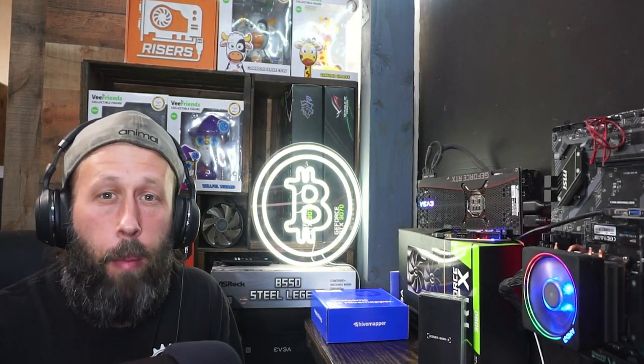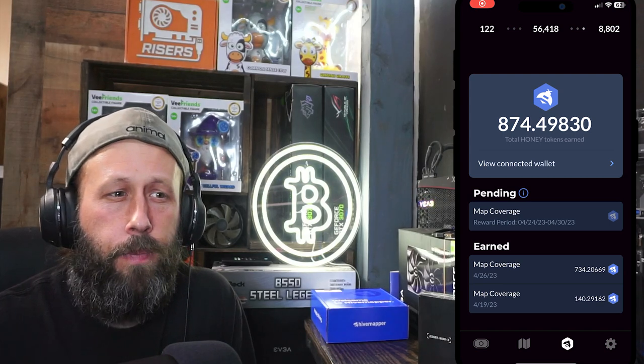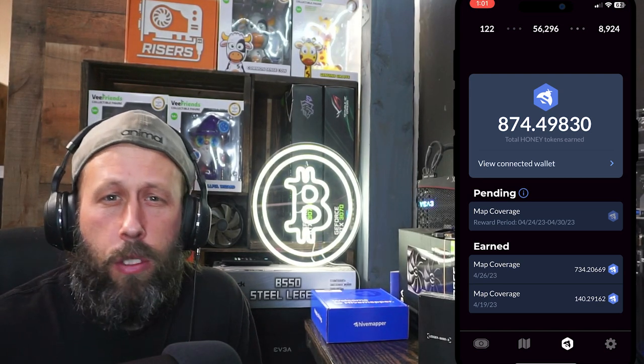That's basically how you set up the Hivemapper. You're mapping roads the same way those Google cars with cameras on top do — except you're taking the monopoly away from them. My overall review so far is good; it's super easy. I don't go out just to hive map — I use it while door dashing once or twice a week and during my 20-minute commute to work. I made around 874 Honey tokens over just over a week, with 734 of those in one week.